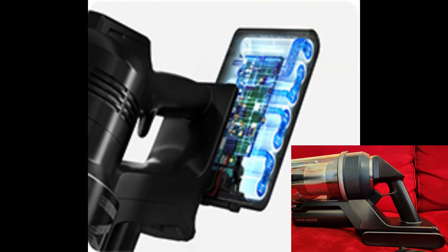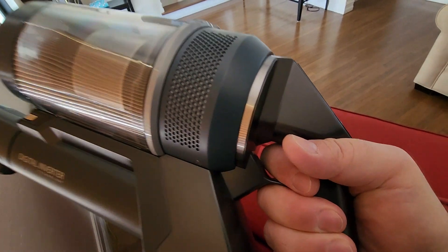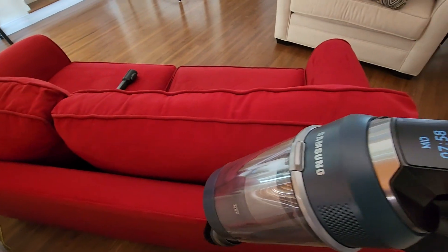Finally, I want to leave you with two videos: one of myself using the handheld — you can see the trigger guard there and how cumbersome it is — and the new video from Samsung advertising their new model.